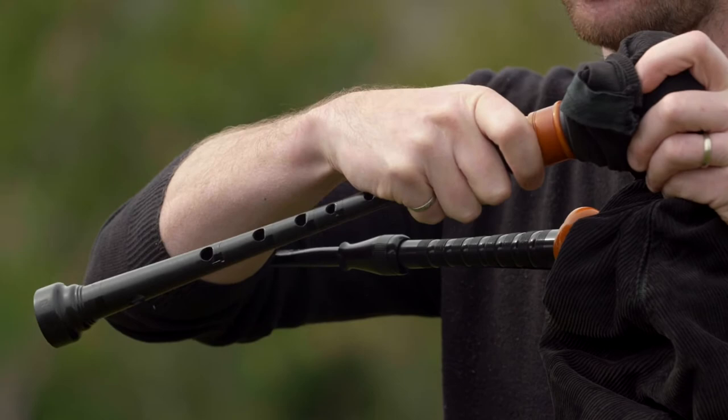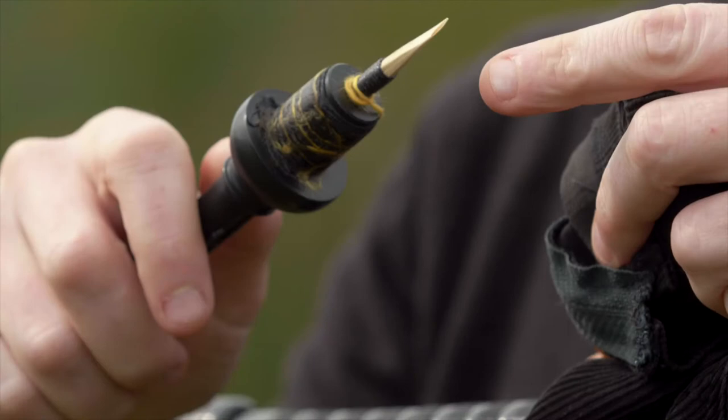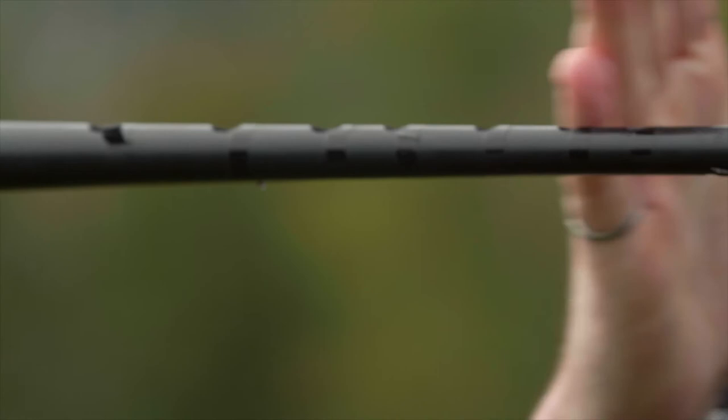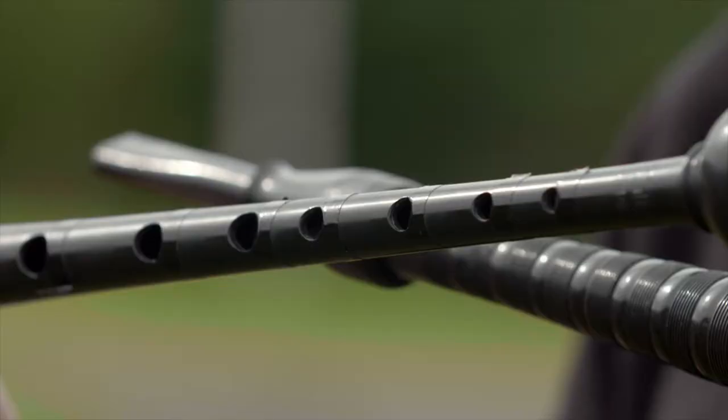Inside the casing here is what we call the reed — it's a double-bladed cane reed, much the same as an oboe reed. It has two tongues of cane, and as the air passes through it, it vibrates and produces sound. Like any other woodwind, there's a bunch of holes on it, and the longer the sound has to travel down the pipe, the lower the note is.